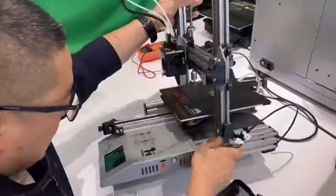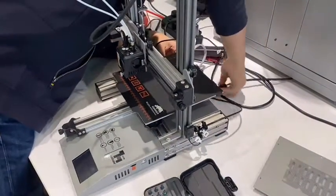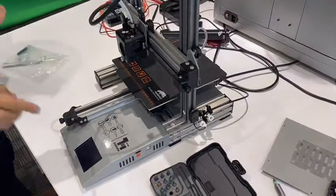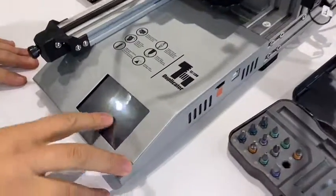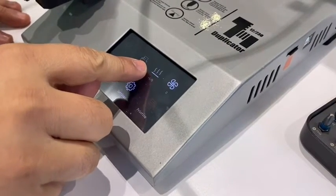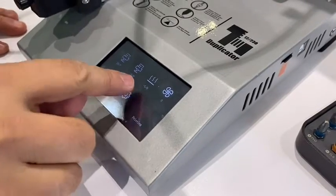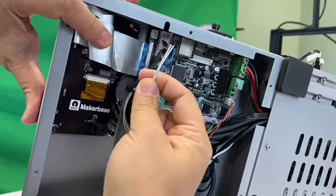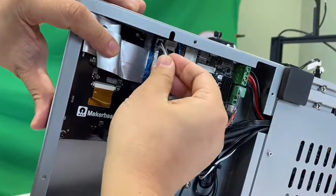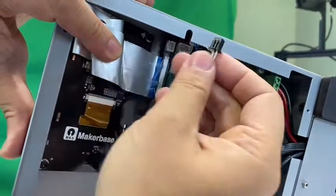Put down the printer and turn on the printer. Let's check the bed temperature. This connector — we have to re-insert this connector into the white connector on the side.